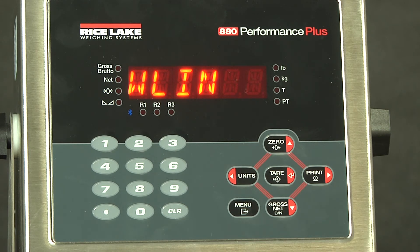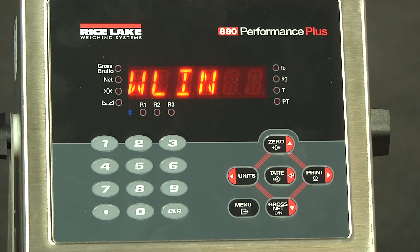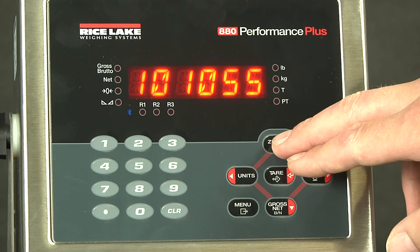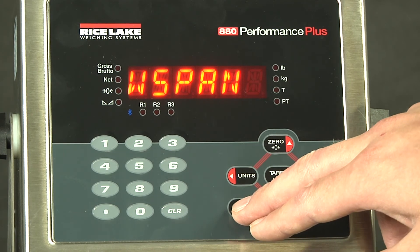The W linearity is another form of calibration where we can add multiple weights in increments — you have five available points. We will go back to W span and drop down. We can see our number has changed. This number does actually go to the right, but unfortunately this screen can only fit six digits. Now that our calibration has been performed, we will save and exit by hitting the menu button.